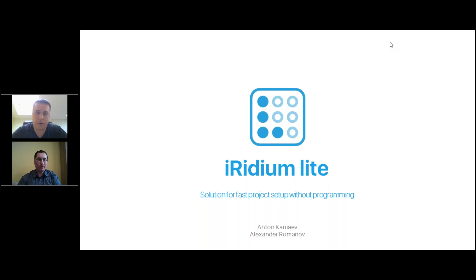First of all, let me thank you for coming. We really appreciated your attention and your interest in our product. Just a few questions before we start. First of all, let me know if you have tried Iridium Lite already. Just type plus in questions if you tried Iridium Lite already, type plus.